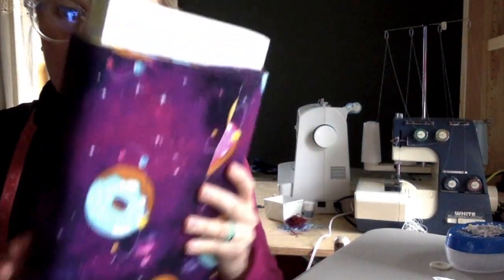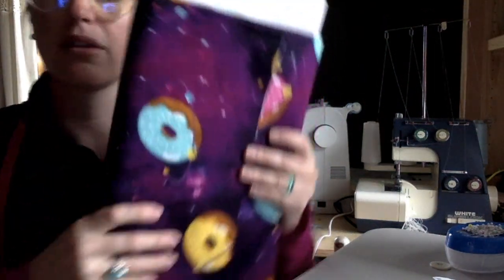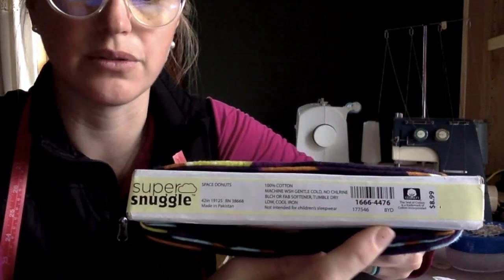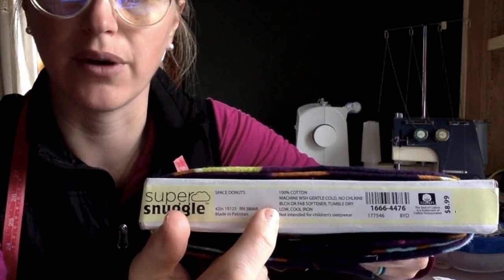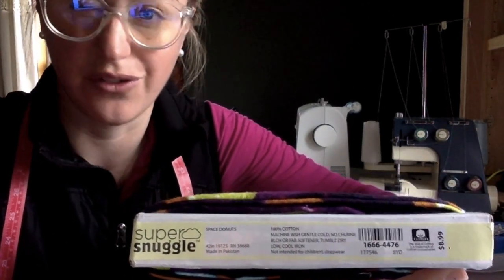If I were at the store buying this, my fabric would come on something like this — it's called a bolt. The bolt of fabric is also going to have information at the top. It would be a good idea to take a picture of it if you're at the store. It tells me the price, what it's made out of, and how to care for it like washing machine or iron. I also got this for like $2.49 a yard, so I'm pretty good at deals.